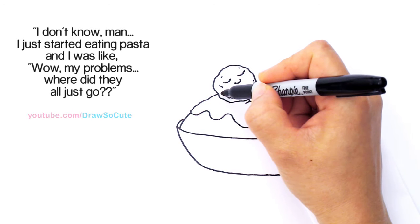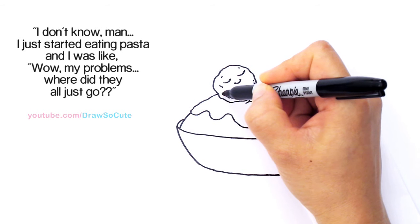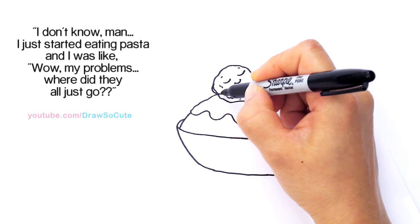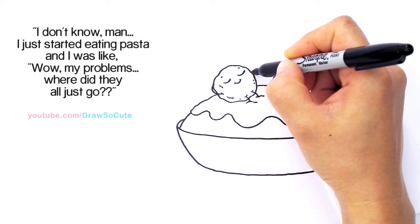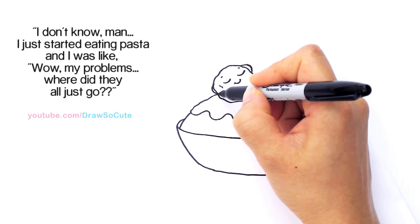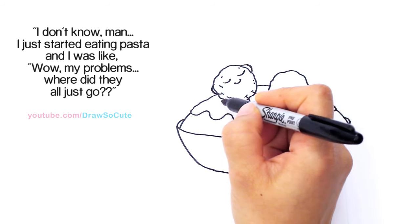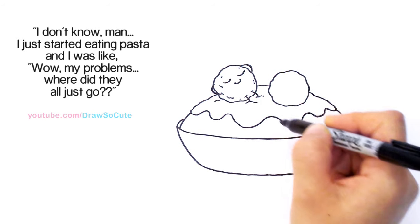Then we're going to pop his hand out because his hand is behind his head. Coming about right here, we're going to draw a curve that goes around. Then on this side, go across and pop out another curve that goes around — so it looks like it's going around his head and he's chillin'. Then here you can just draw a curve so it looks like he's inside the sauce.